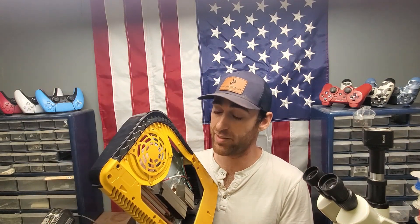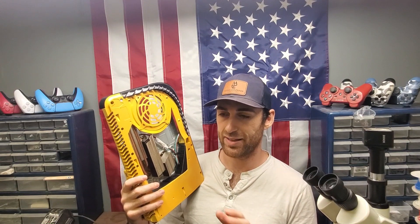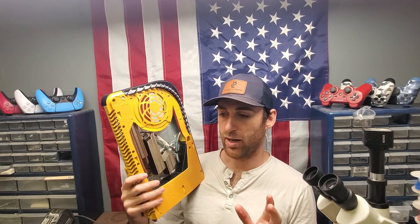Thank you guys so much for watching — today is the 4th of July, Independence Day. Be on the lookout for more of our videos. We do lots of tips and tricks for PlayStation 5s, Xboxes, and more, because as a repair place we see so many different consoles come in with issues and we just want to let you guys know about them and how to prevent them. Make sure you like and subscribe — we have a bunch of other videos and will be posting more. Thank you very much for watching.